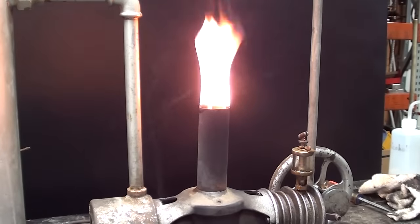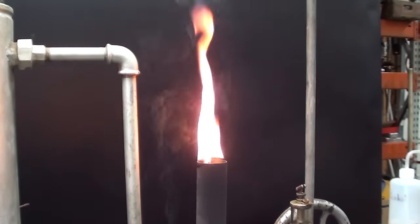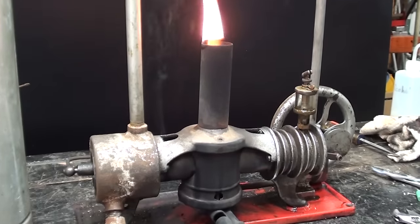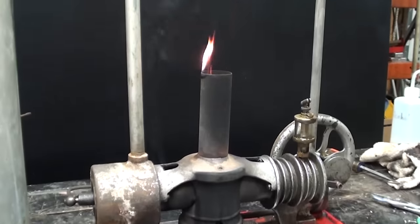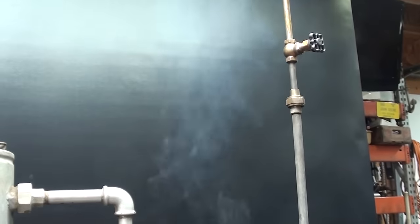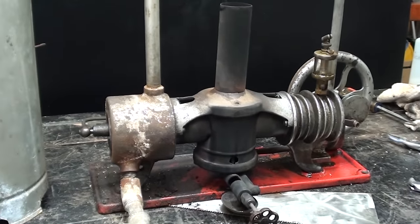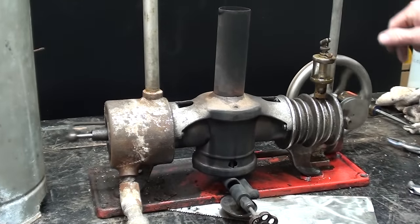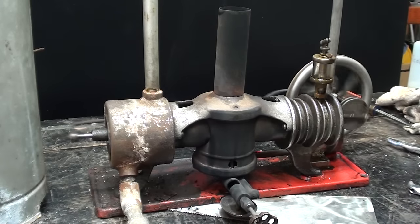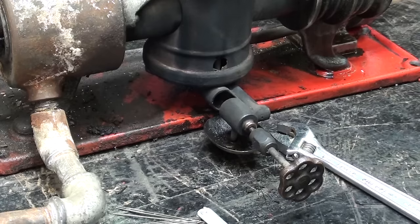Now look at the flame coming out of the top — none of that should happen. I have no idea why that's burning so violently out the chimney. Either excess fuel or carbon and soot. Now it's dying down, and I have turned off the valve. I need to let it cool down a little so I can work on it. Can you see that it was actually trying to run?